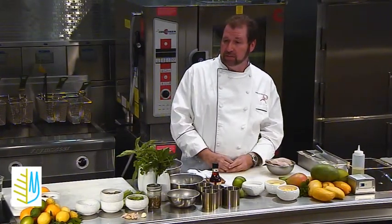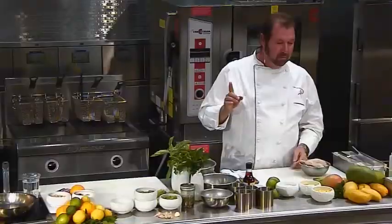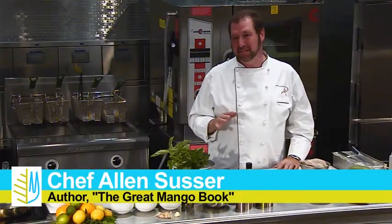A couple things that we're going to do here today are two different recipes. One of my favorite ingredients — I don't know if you know it, but I'm a mango nut, just crazy about mangoes.